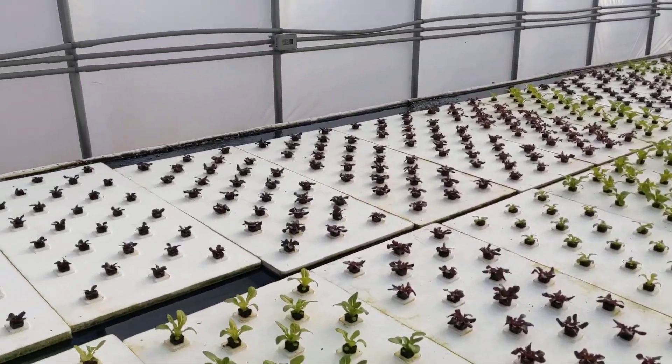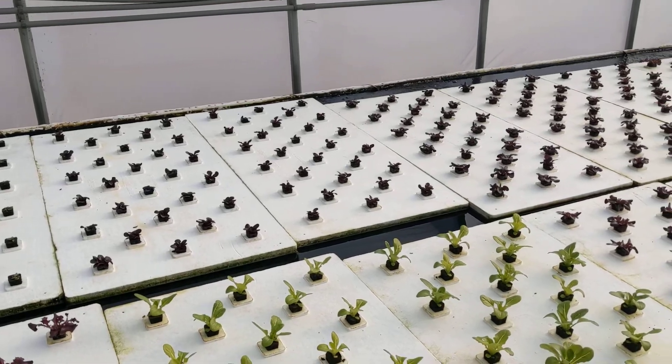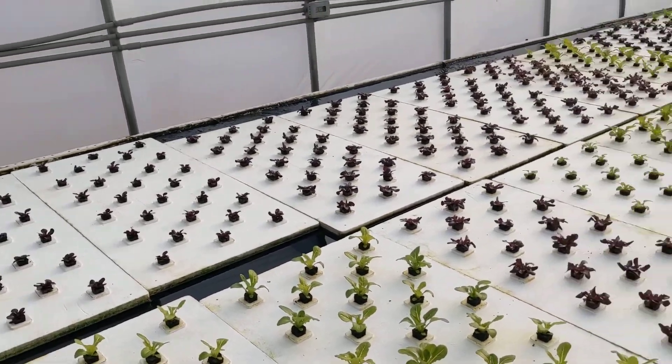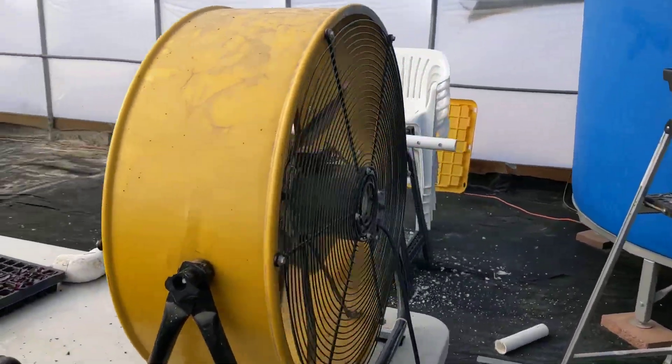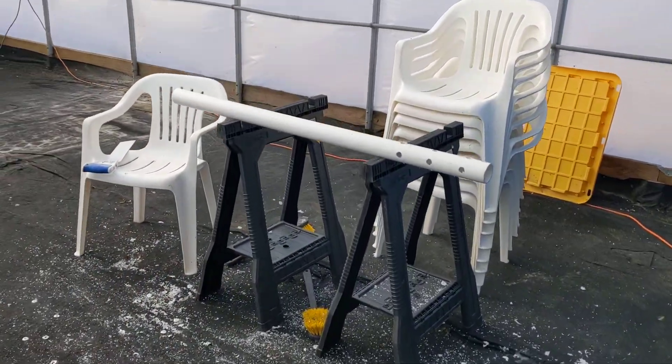That's just a little update on how we design our bulkhead standpipes that we install into the center of our 1200-gallon tanks.